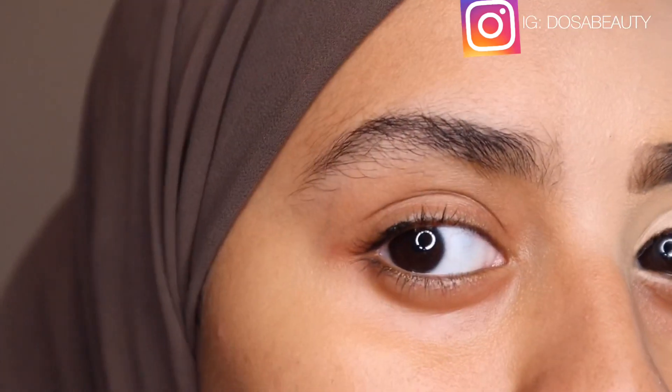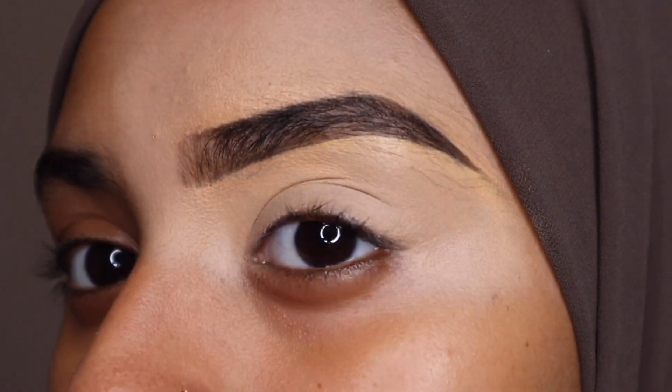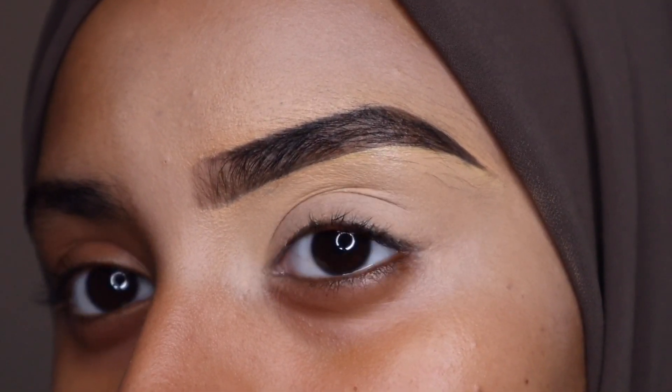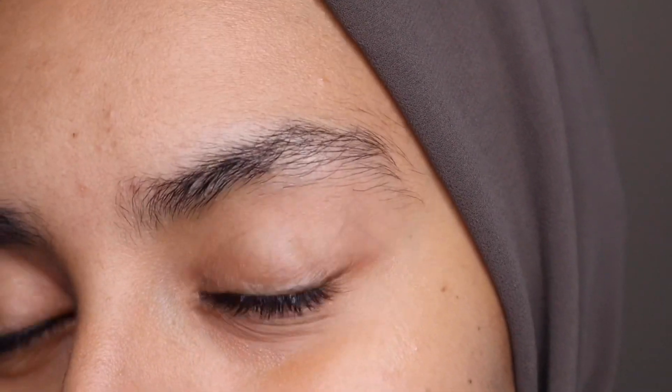Hey guys! So as you can see, my natural eyebrows are a little bit bushy, but I found a way where I can fill them in and make them look nice and arched and hide my hairs without having to get them done.